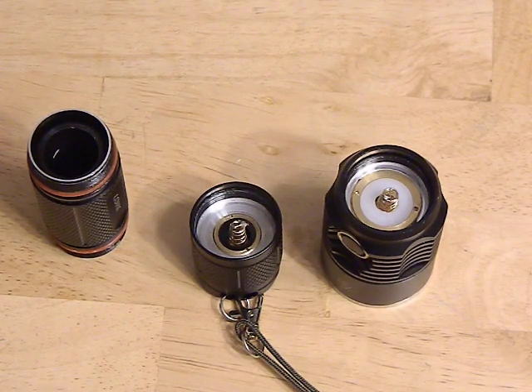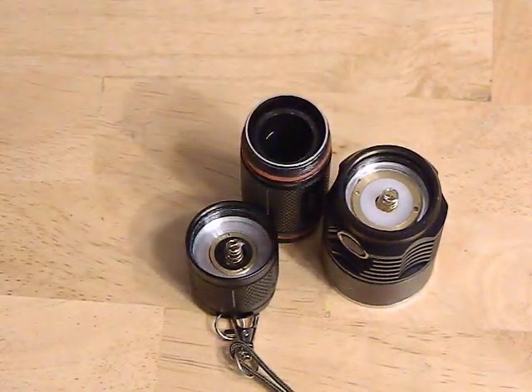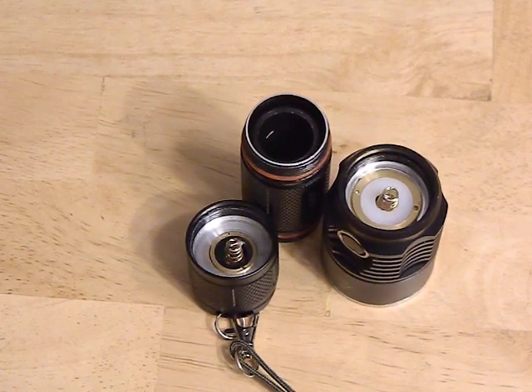If you're brave, got a couple of bucks in your pocket, and you're willing to risk screwing up your flashlight, there's a neat little hack you can do that can increase the runtime and brightness of your flashlight fairly dramatically. It's pretty easy to do — only takes a couple of minutes and costs a couple of bucks.